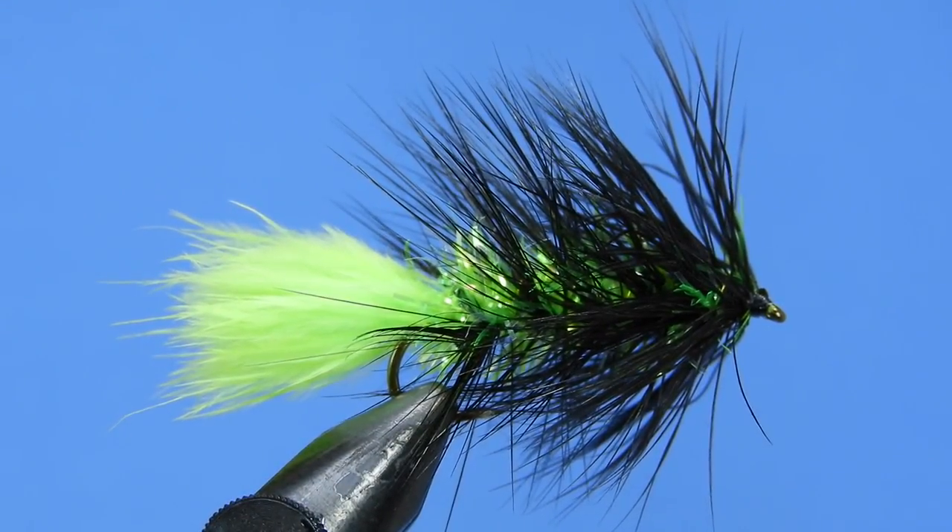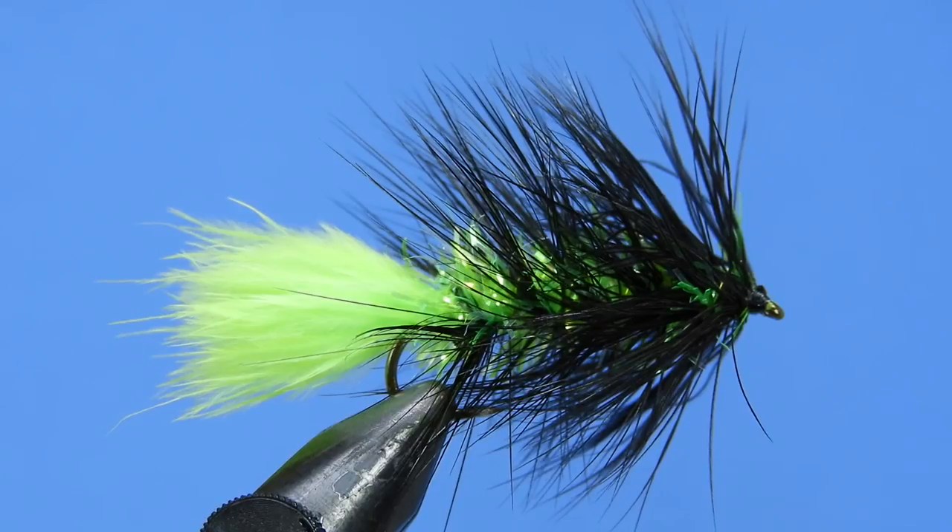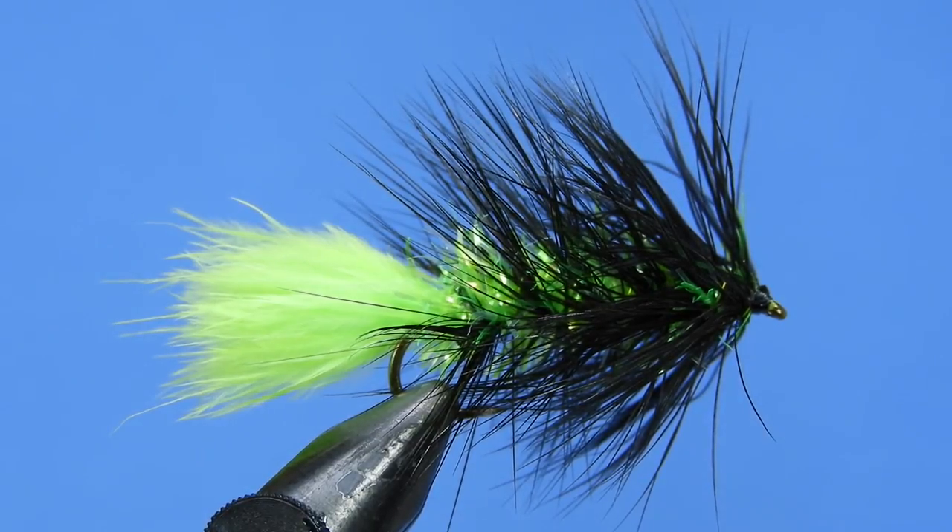This is a good fly for when the water clarity isn't optimal — a little bit of dirt in the water — and this chartreuse is going to shine through that. Typically they're using this fly as an unweighted version with sinking lines. It's purposely unweighted so that the fly bounces rather than scrapes the bottom, and they're using the weighted lines to get it down into the depths where it's needed.